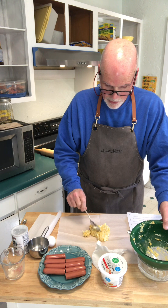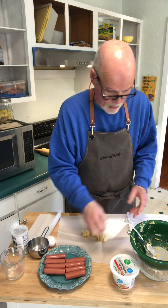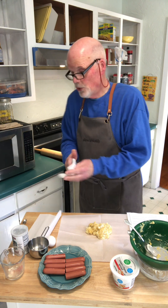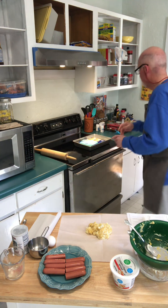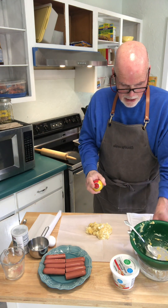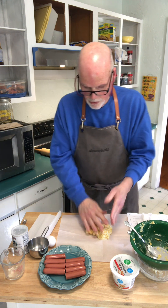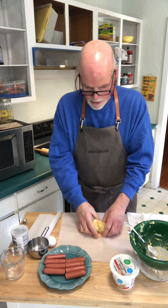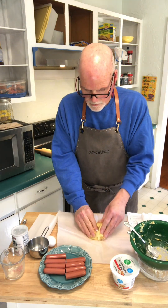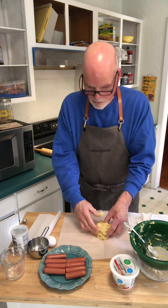And then what we're going to do is mix it with our hands. So we're just going to - as a matter of fact, what I'm going to do to make it a little easier is hit it with a little bit of spray and a little bit on my hands. Now we're just going to knead it together, get it good and mixed up as much as possible. It's really sticky, but that's the cheese.